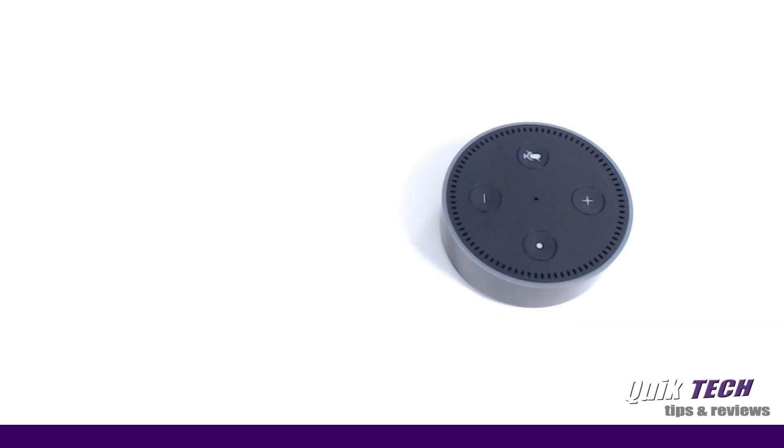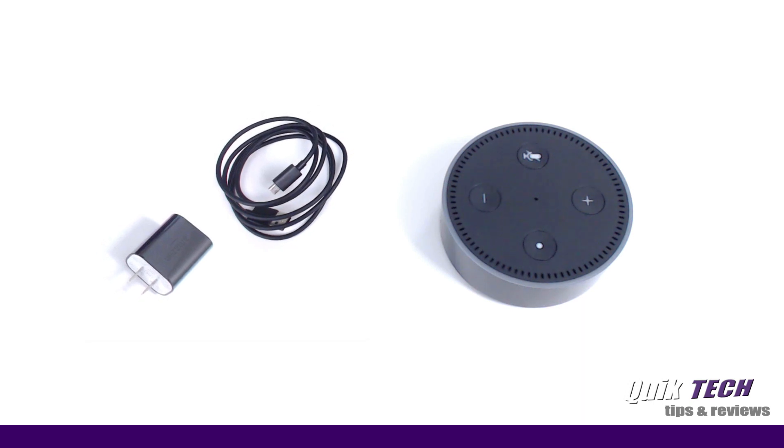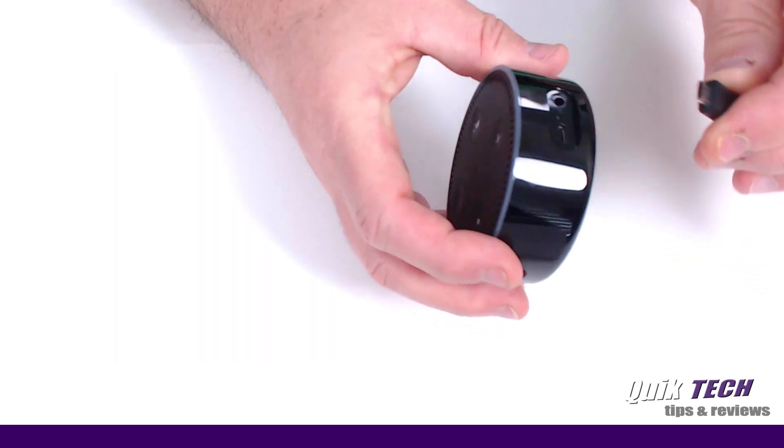All right guys, so to get started with the setup process, we need to fire up the Echo Dot. Do this with the supplied micro USB cord and the 9 watt adapter. Plug the 9 watt adapter into the wall, then plug the other end of the micro USB cord into the back of the Echo Dot.